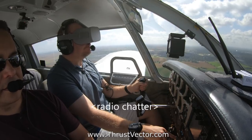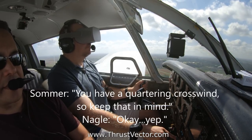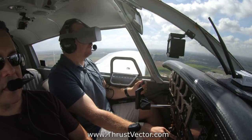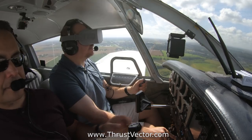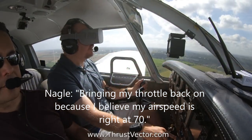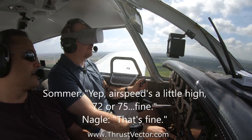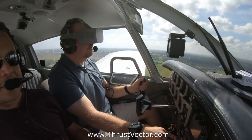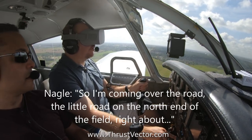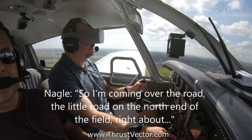Because you can't see the wind — I can't see it. You have a quartering crosswind, so keep that in mind. I am pretty well centered in the boxes right now. Bringing my throttle back on because my airspeed's right at 70. Airspeed's a little high — 72, 75 — that's fine. Coming over the little road on the north end of the field, right about your niners.